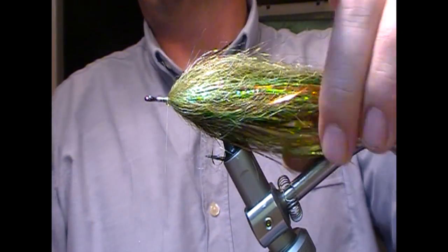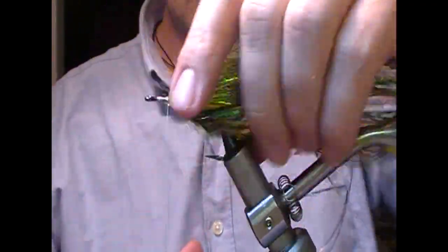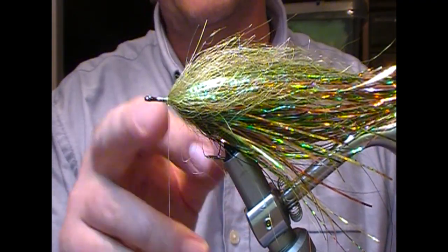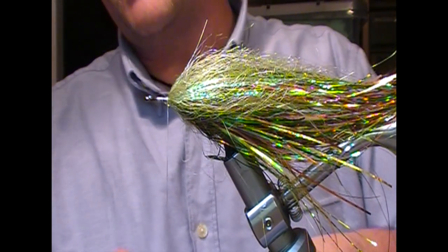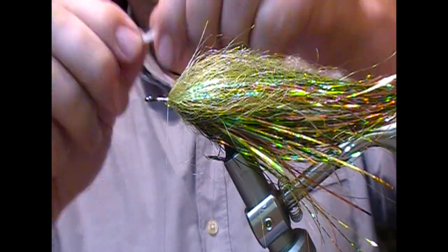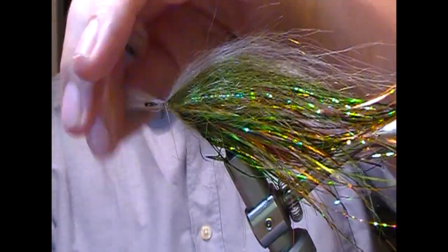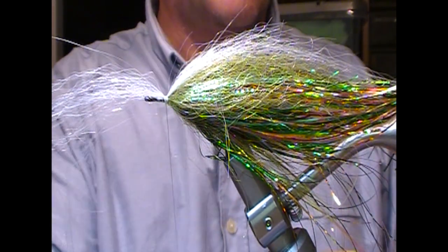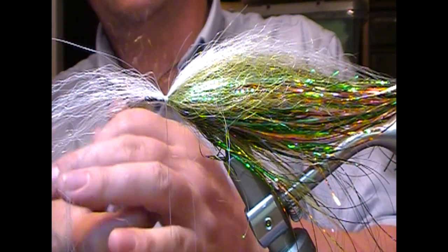Up to this point the fly is kind of neutral — it could be this way up or that way up. So at this point we're going to change the orientation of the fly to create the back of the fly where the hook is and the belly of the fly on top. I'm going to put a white belly in, so I have a bunch of Kinectalon fibers and I'm going to lay that in on top of the hook which will conversely become the belly of the fly. For the back of the fly I'm going to use a darker tan-colored bunch of fiber.